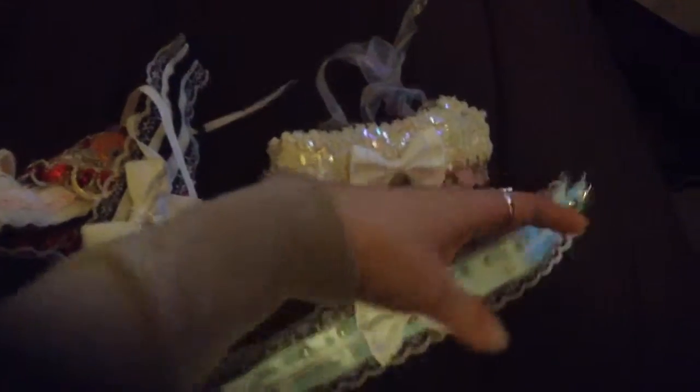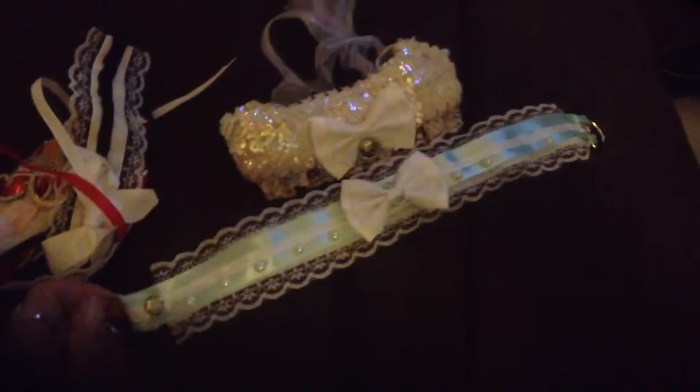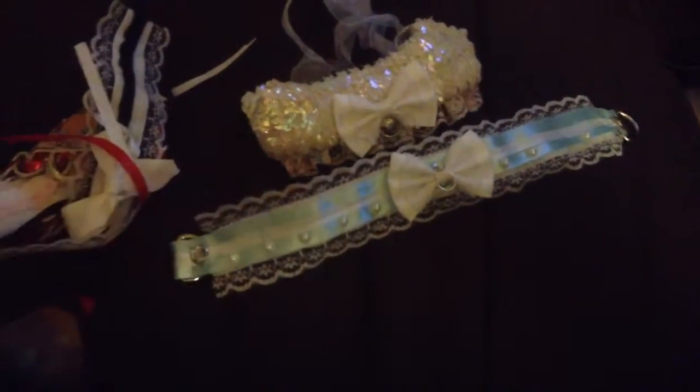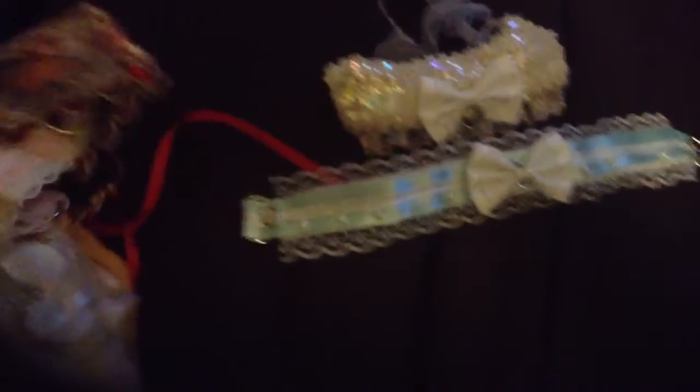It takes me about half an hour to make each one. They're actually quite intricate, but I'm sure I could get much better. This was actually my first batch, my first go at making chokers. I ended up making quite a few in one single night, really — I was up quite late because I got really excited about doing this.